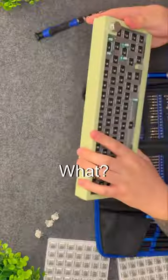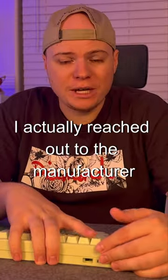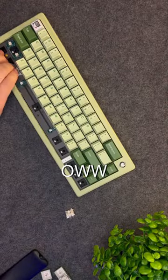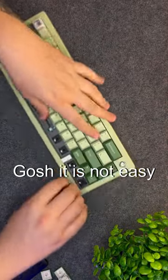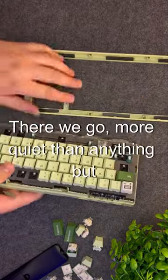Wait, how does this snap together? What? Is it all a molded piece? I actually reached out to the manufacturer because I was super confused on how I could actually take this apart. Oh no. Ow. Gosh, it is not easy. Do this for you guys. Be grateful. There we go.